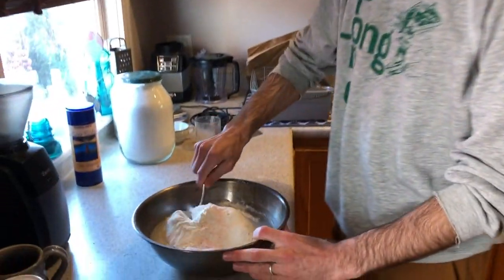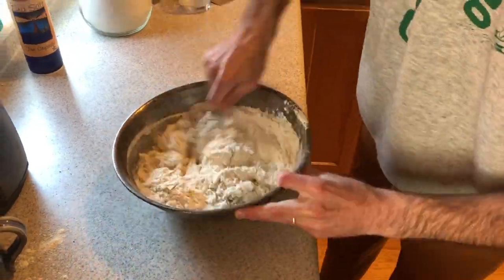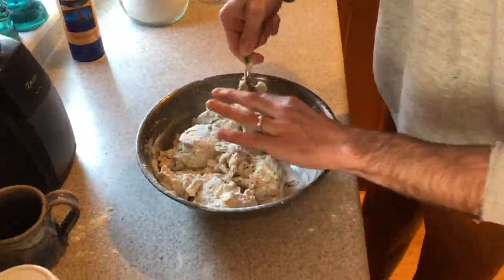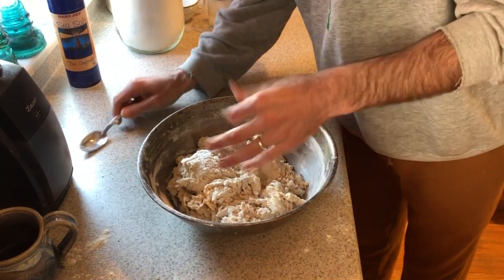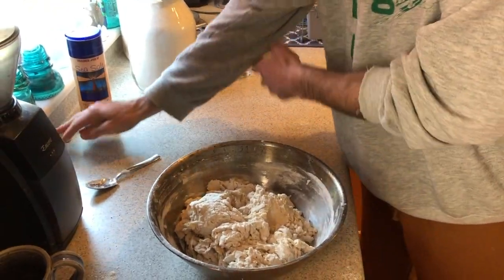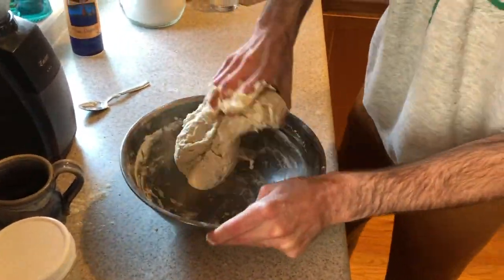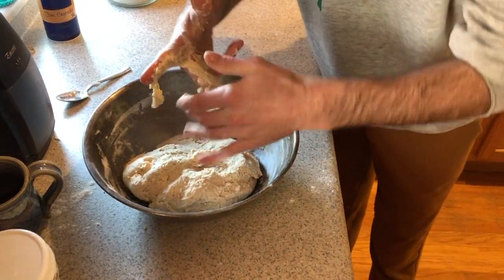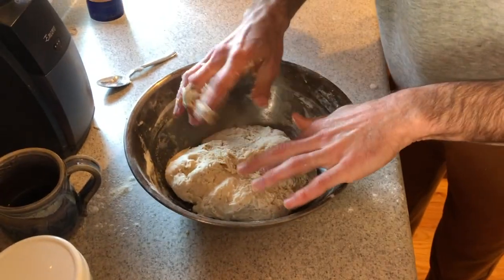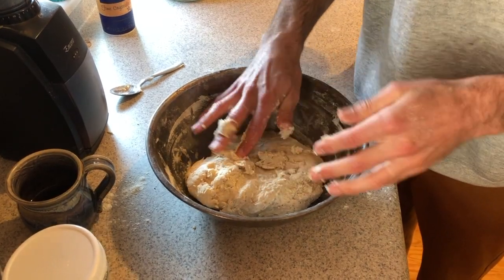We've got all our ingredients in the mixing bowl. I'm going to take my spoon and the first thing we're doing is incorporating all of the ingredients. Now that it's a chunky clump, I'm going to use my hands to incorporate it even more. We got a ball — we're mixing the water into the flour.